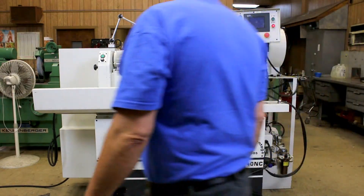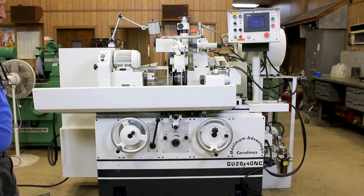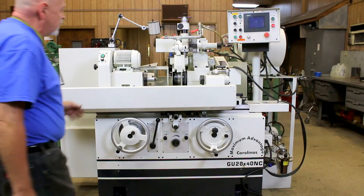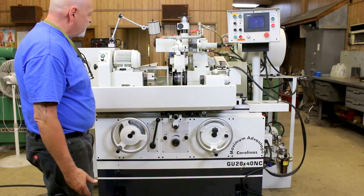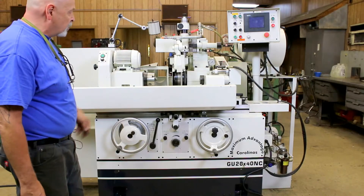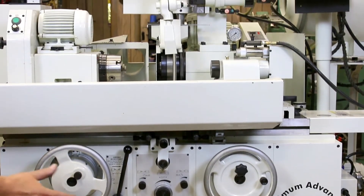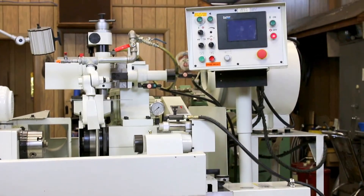Welcome to another video on a cylindrical grinder. This one is a Palmari UG 20 by 40 NC. It's a nice size production grinder in that it has an automatic wheel dresser over the wheel head. It's also got all your normal manual functions, so you can run a program and it does a cycle automatically, or you still have the hand wheels that some operators like so they can have some control of the machine. The machine is fully automatic as well as fully manual.